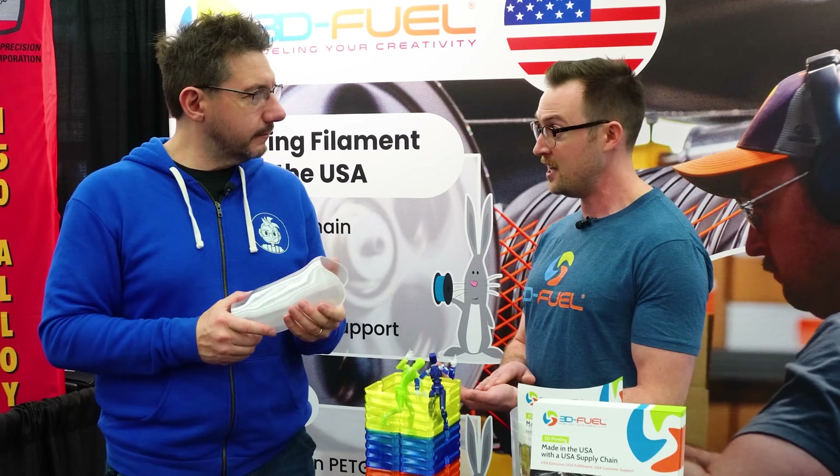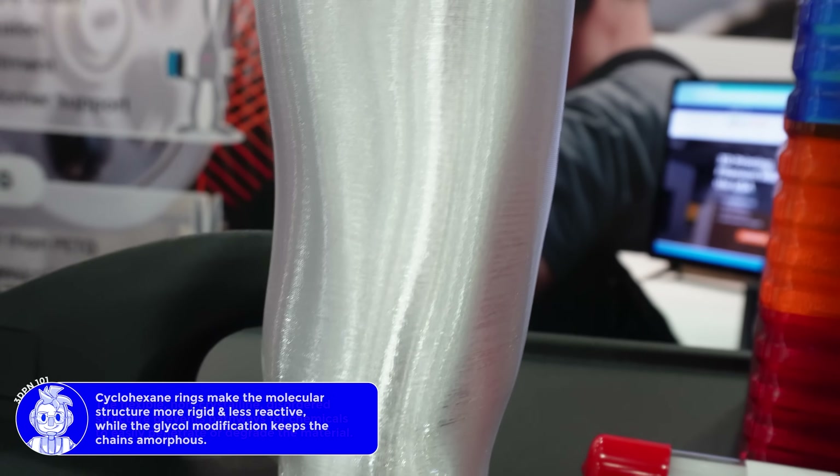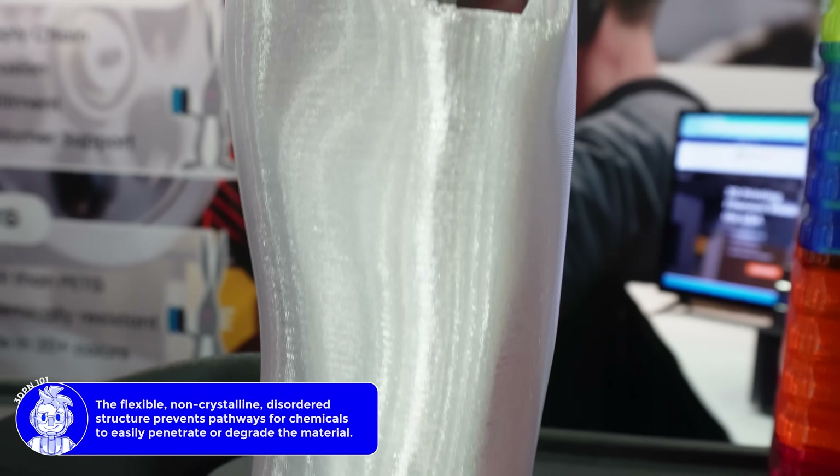Chemical resistance is going to be another very important thing. It has much better chemical resistance against alcohols, ethanol, and sanitizing chemicals. PCTG is not a new material, but it's newish to the 3D printing industry. Traditionally it's been used for medical device manufacturing because it can help stand up to the sanitization process - much better longevity. It doesn't cause brittleness quite as readily.